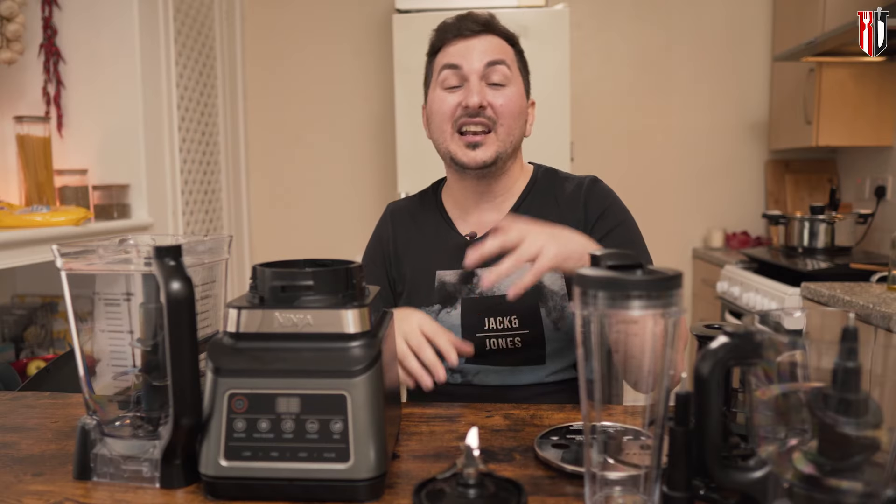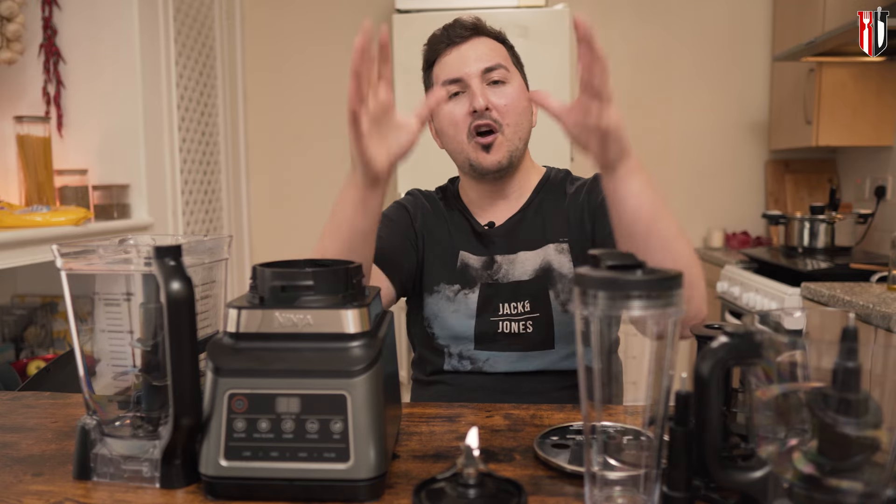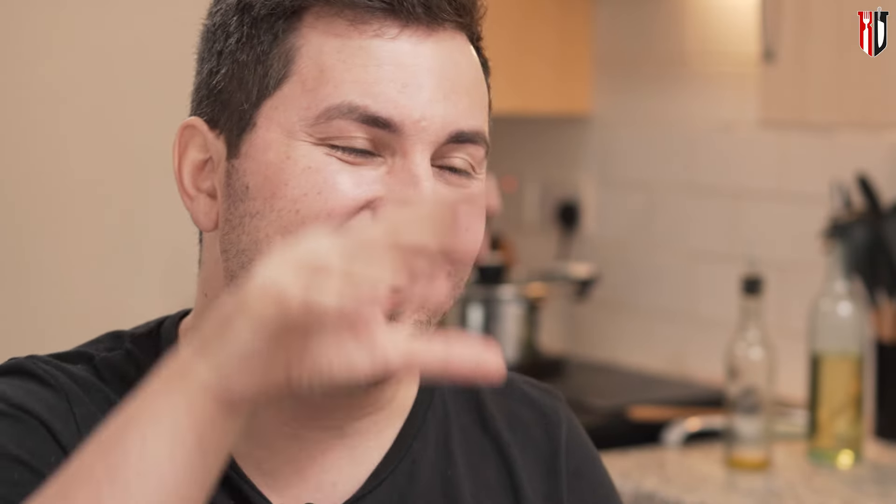If you're interested in buying one, check the affiliate links down below — they help the channel produce more content like this. If you're not familiar with my channel, I do simple recipes every single week, so check those out. Subscribe to the channel and I'll see you in the next one — bye!